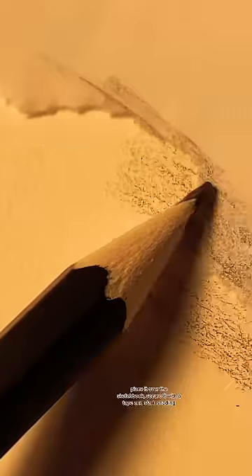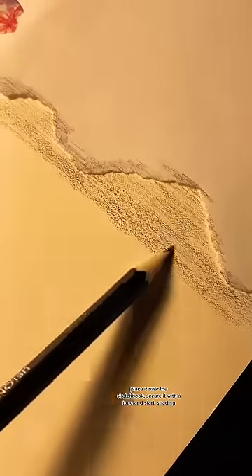Tear off the paper into the shape of mountains. Place it over the sketchbook, secure it with tape, and start shading.